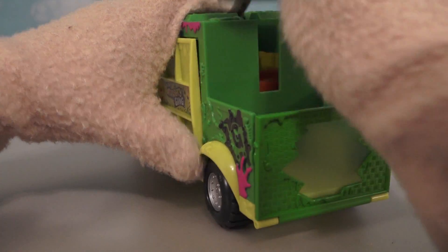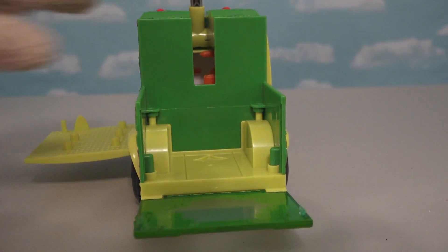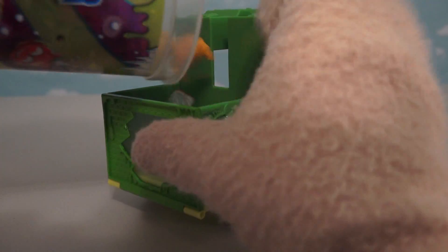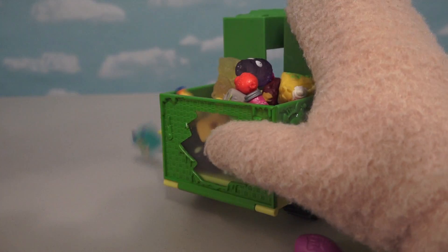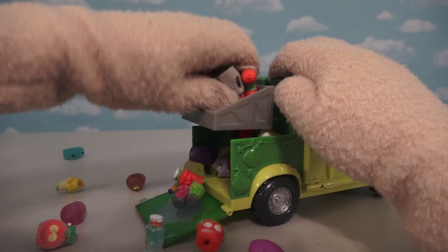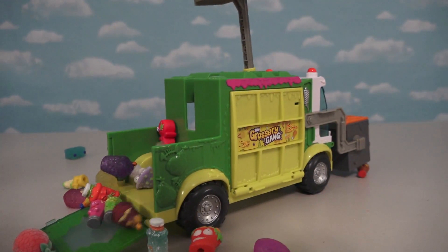And underneath the catapult here, there's also a place where you can store some more groceries - it's like a Grocery Gang trunk! And of course this comes in handy when you need more groceries to put in the catapult and throw out!